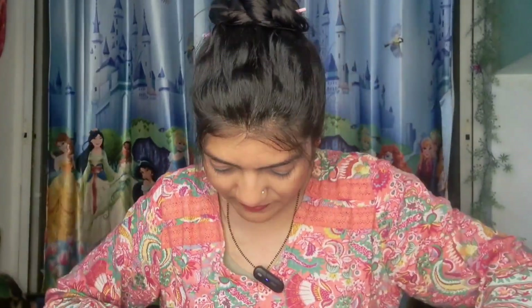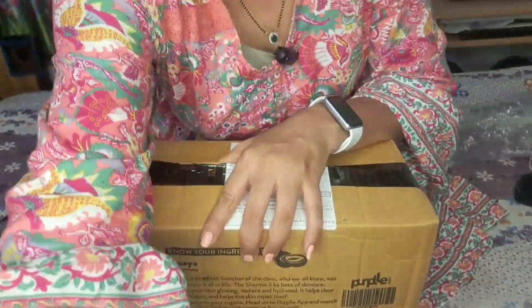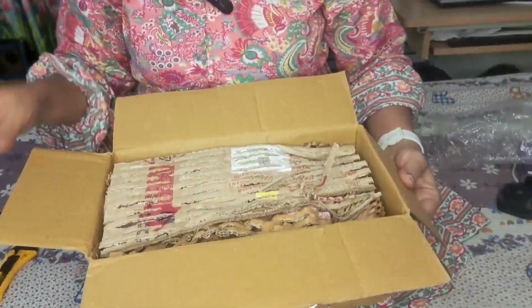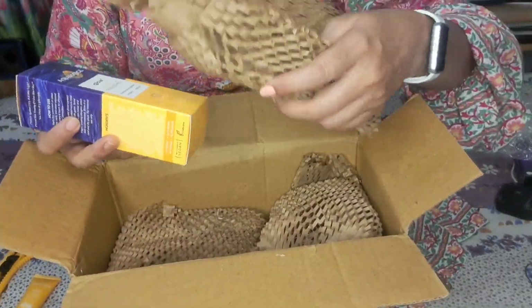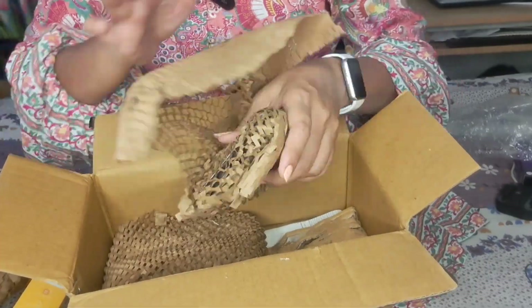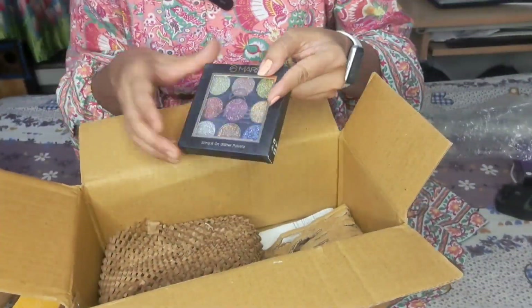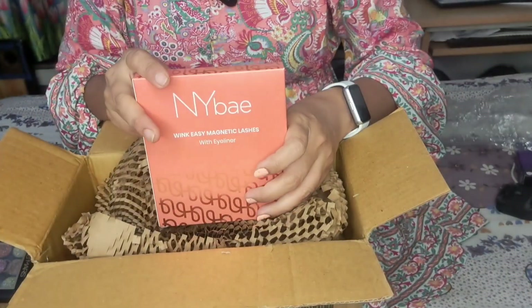Let's start our unboxing. A good unboxing takes time. This is magnetic lashes — let's try these three products, including the sunscreen lotion.